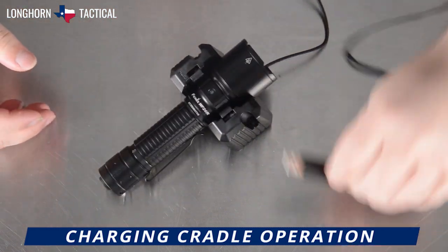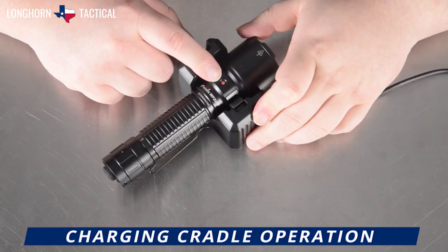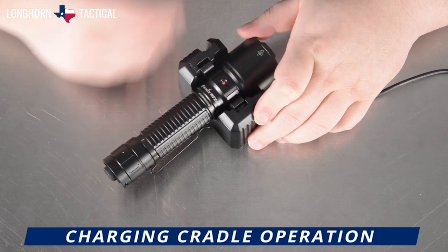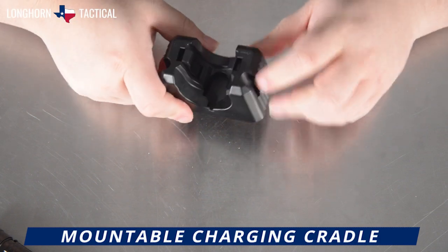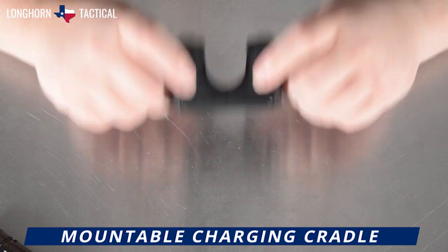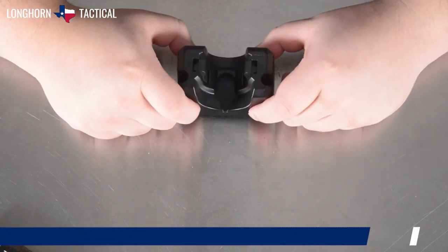So now let's plug in the USB-A end into a wall box. The battery level indicator will let you know it is currently charging, and it will turn a solid green when the battery inside is fully charged. The two holes extend all the way through these two grooves, giving you the ability to mount the charging cradle to a wall or onto a surface to keep it locked tight and secure.